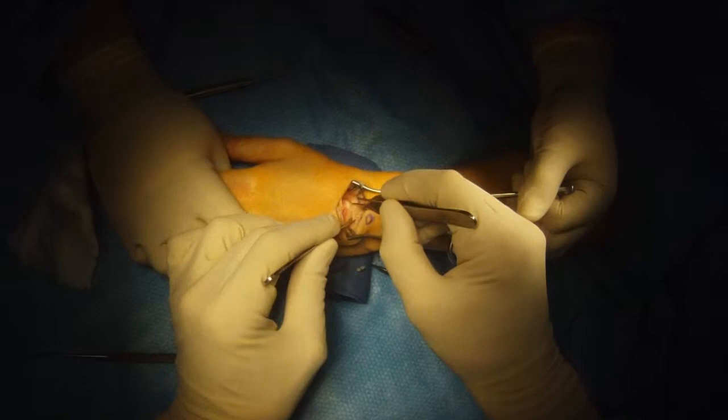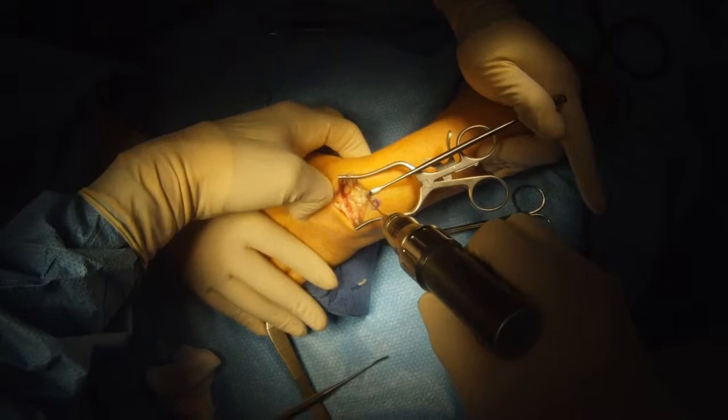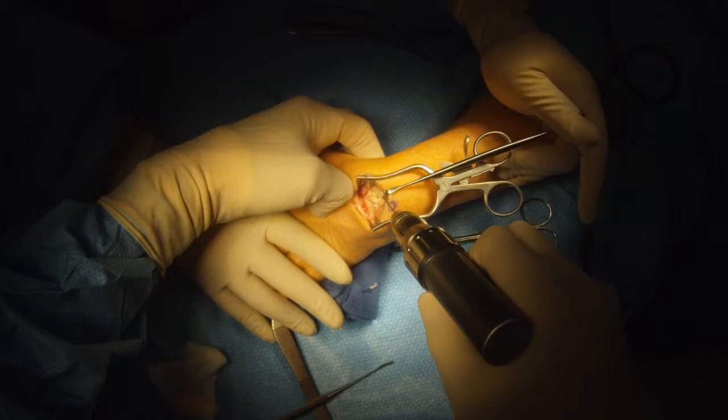Here I'm grasping both the scaphoid and the lunate. The ligament between them is highly lax and there's a great deal of motion between the two — you can move the bones every which way. So we're going to reconstruct the ligament.